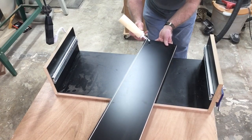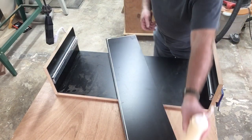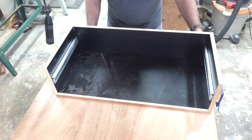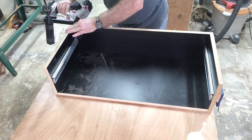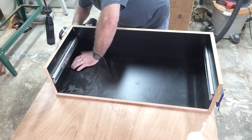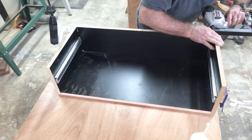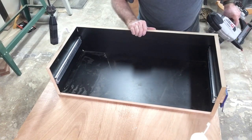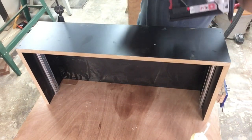One thing you may have noticed while I was assembling this cabinet is that I'm bringing the surface right up to the edge of the workbench. This helps me get everything aligned and hold it securely before stapling. Having the cabinet at the edge of the workbench also allows me to staple freely into the material without any interference. To staple along the bottom, I just rotate the cabinet up, which gives me easy access.